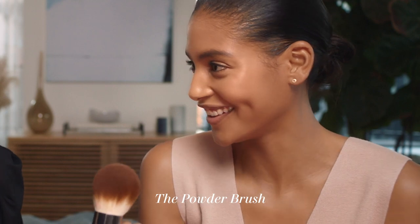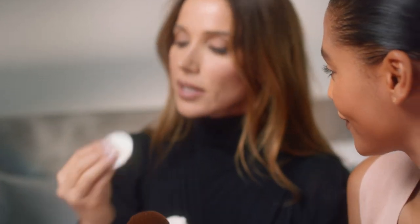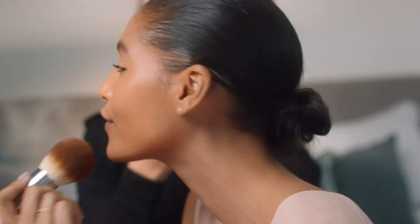This brush is amazing. Isn't it amazing? It does come with a little sponge though and I love to use this for touch-ups throughout the day. Rossi, you look so good, girl.